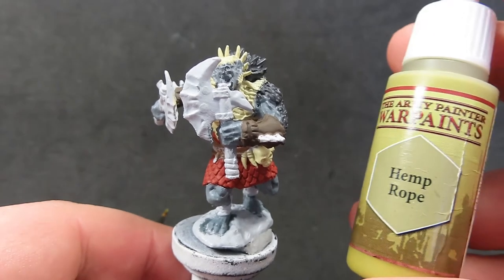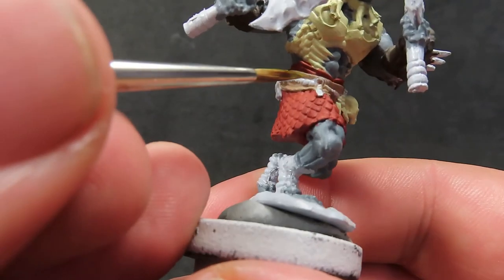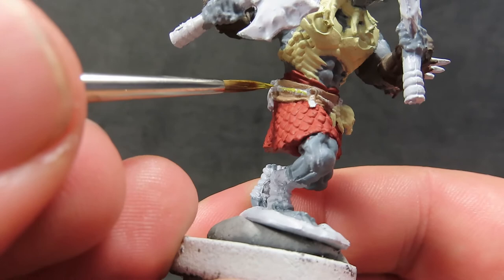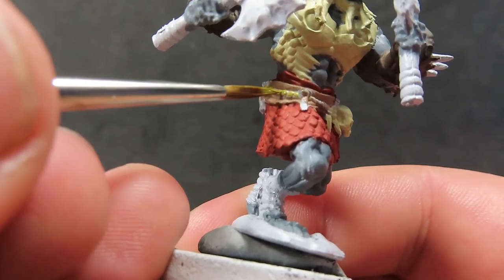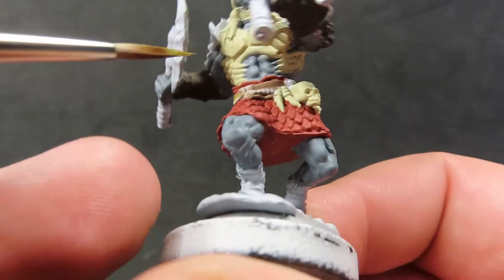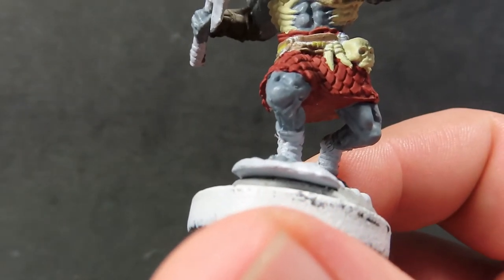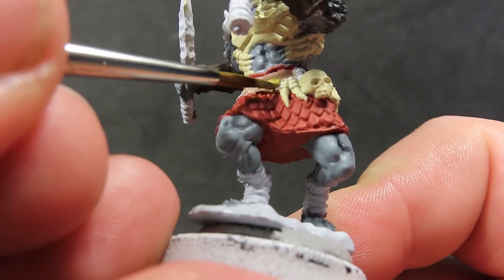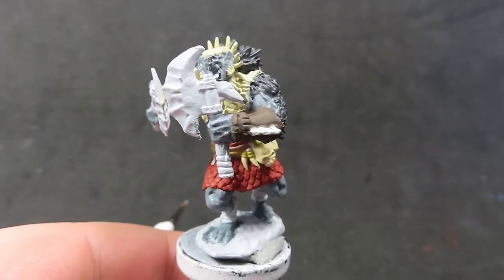Then we come in with hemp rope and, as the name suggests, paint up the rope around his belt in hemp rope. It's a nice yellowish-green tone — another color to add more visual interest. Having a whole bunch of visual interest makes nearly every single bit stand out from one another, which is what we want for this null pack leader, a big standout intimidating monster.